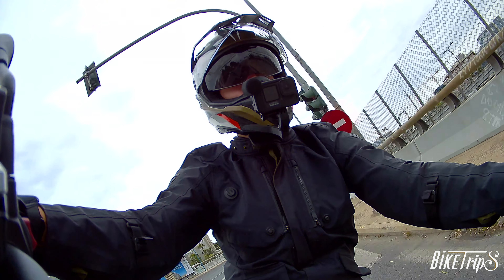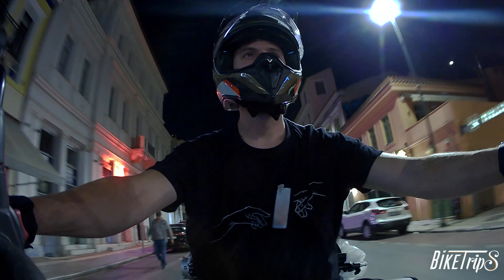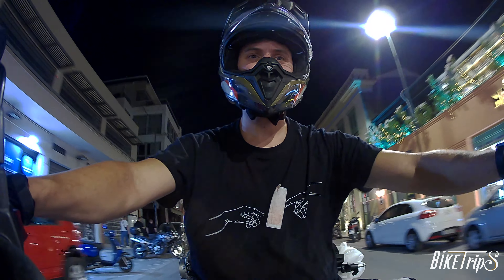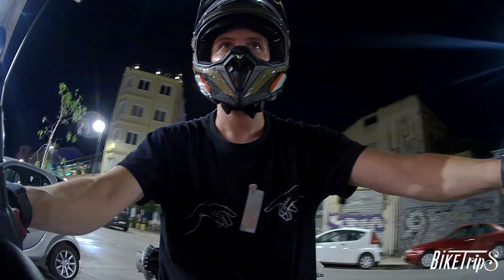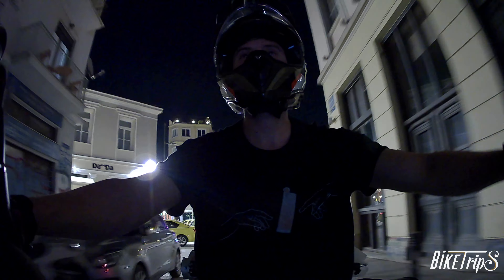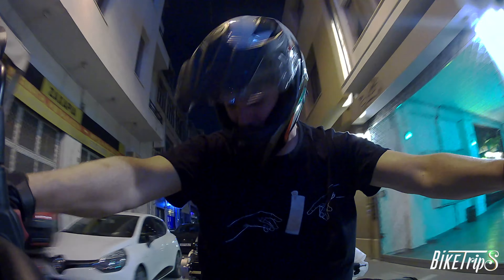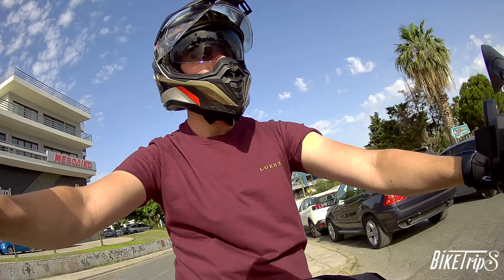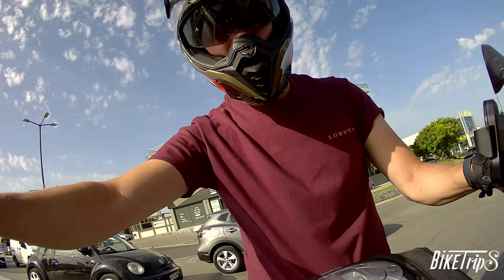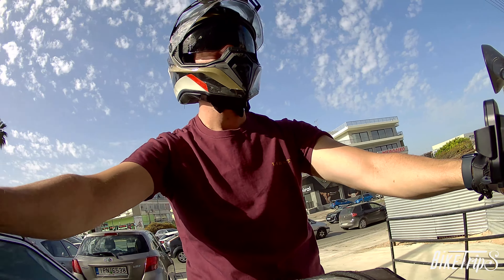And now let's see the 4K footage. The footage looks better than a GoPro at similar conditions. As you can see you don't have a lot of low light noise, and during the day you get some artifacts in the bright spots of the image, but overall a very usable quality and a very good camera for that price range.